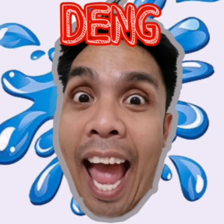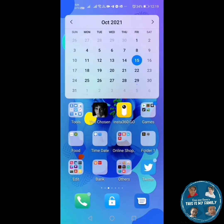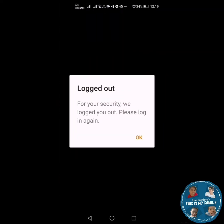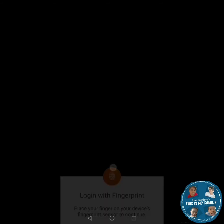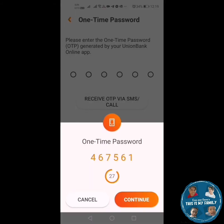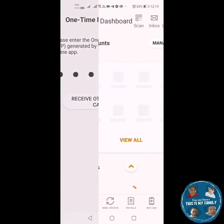Good day! Today I'm going to be showing you the instructions on how to deposit your check using the Union Bank app. Of course, you would need to have a Union Bank account. Go to Google Play, download the Union Bank app, register, and once finished, log in and go to check deposit.